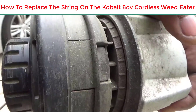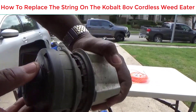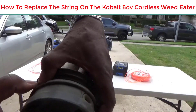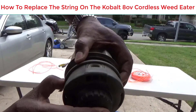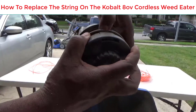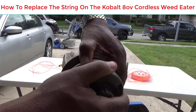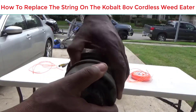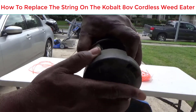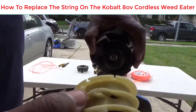Next you want to take off this cover, and it can be a little tricky if you haven't taken it off in a while. What you want to do is squeeze those two tabs — they're 90 degrees from each other. Push one in and shake it a little bit, you'll hear it click, then go to the other side and push that one in. It's spring-loaded too, so it'll pop out. You may have to shake it a little bit to get it loose, then just set the cover to the side.